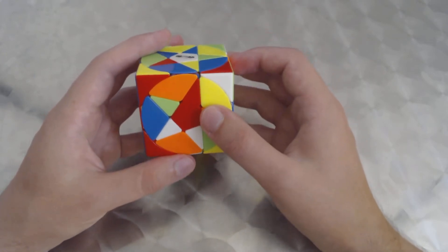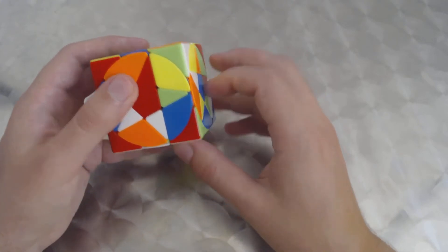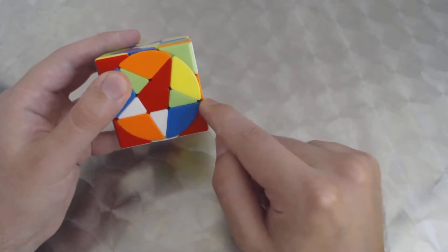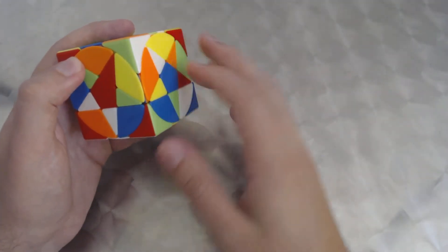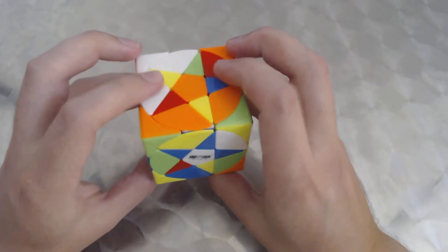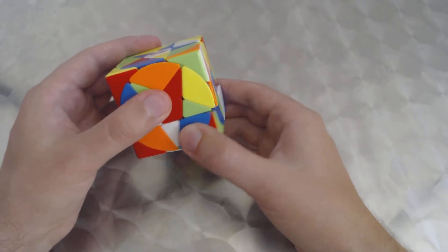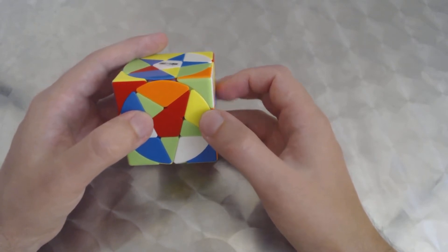Holding it like this, we do an R-i turn. Then we're going to do a D-i, so we have to adjust the pentacle faces again — we adjust the front one in preparation to turn the bottom face, we adjust the right side one, we check the left side and adjust it, and we check the back. Remembering that red was in front and white was on top, we're now able to do D-i.